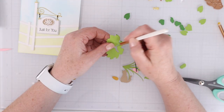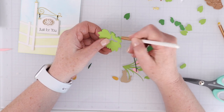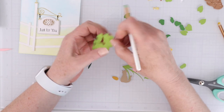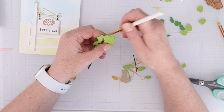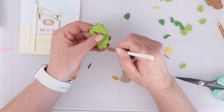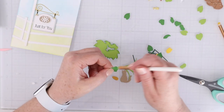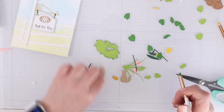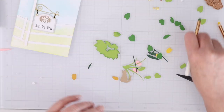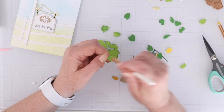Next up I have some little die cuts from the Country Builder die set again, and this time I'm using an even smaller blending brush to get just around the edges and inside some of these tiny little die cuts. Because when you do this little bit of ink blending, you will be surprised at how much it really helps those die cuts to stand out and look a little bit more realistic.